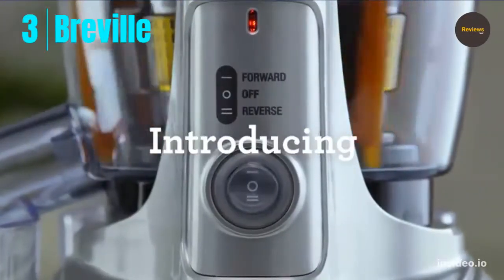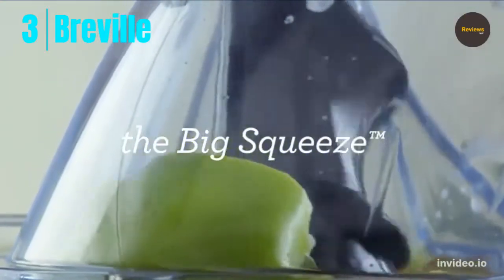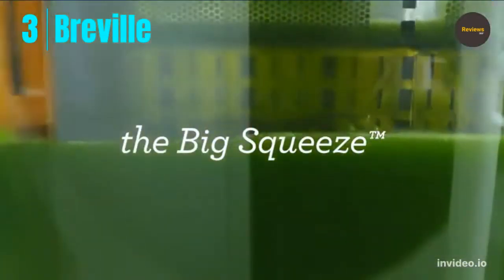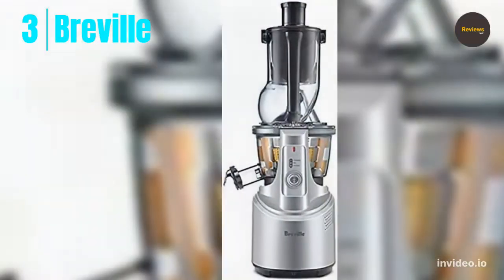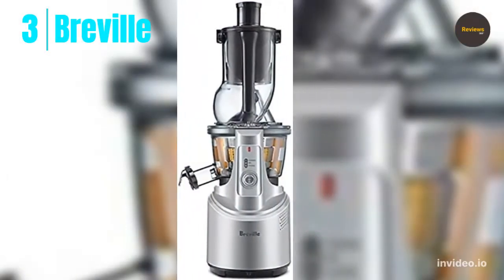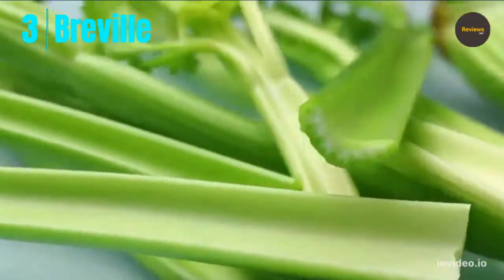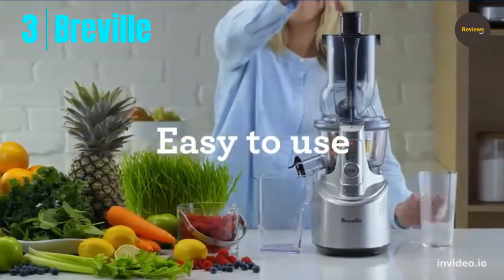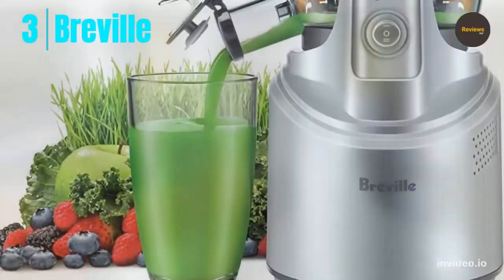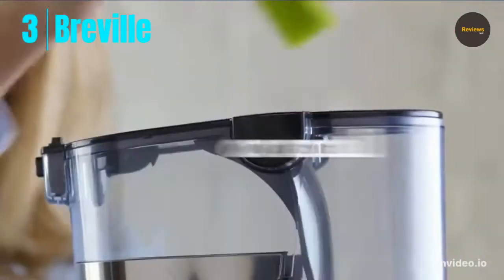Number three: Breville Slow Juicer. The Breville BJ700SIL Big Squeeze Slow Juicer uses a powerful low-speed extraction method with minimal heat transfer, making this machine ultra-quiet while operating. The red dot indications on parts allow users to easily assemble and disassemble the juicer. Features forward and reverse buttons for easy juicing and unclogging.